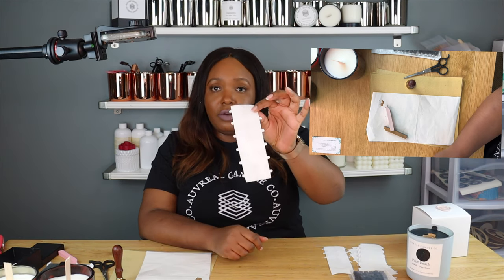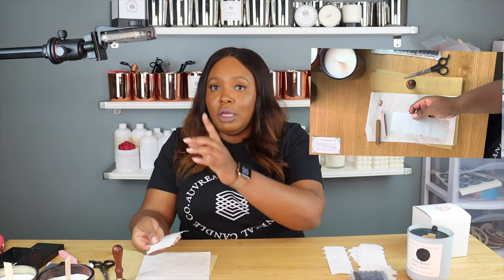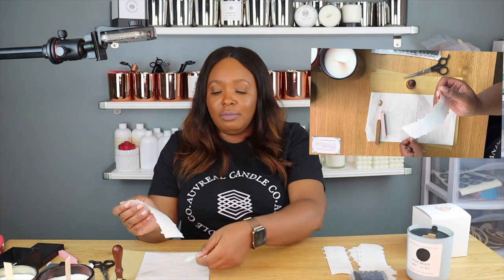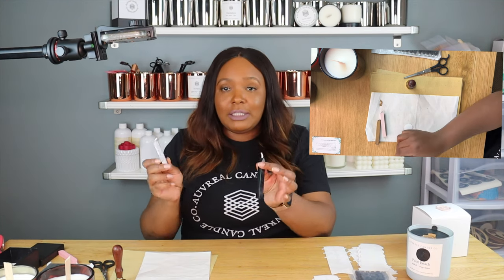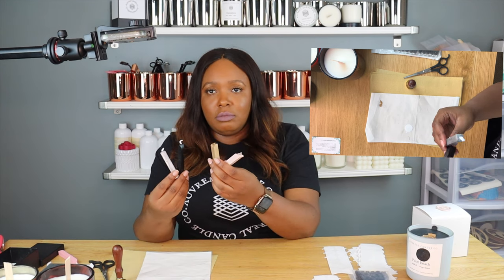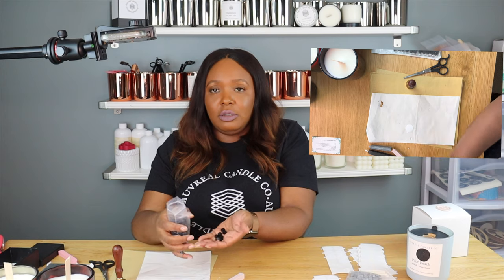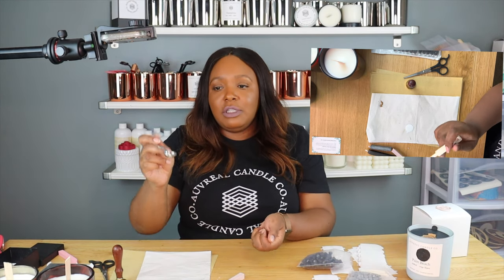I purchased these little stickers from Amazon. There are a couple of ways you can do this — you can take this sticker off and, sticky side up, just set it down on the paper. Now there are a couple of different types of waxes you can use. I purchased black, silver, pink, and gold in stick form. I also purchased the beads — they're just basically little pellets. You take a couple of these little pellets and put them inside of this measuring-type spoon.